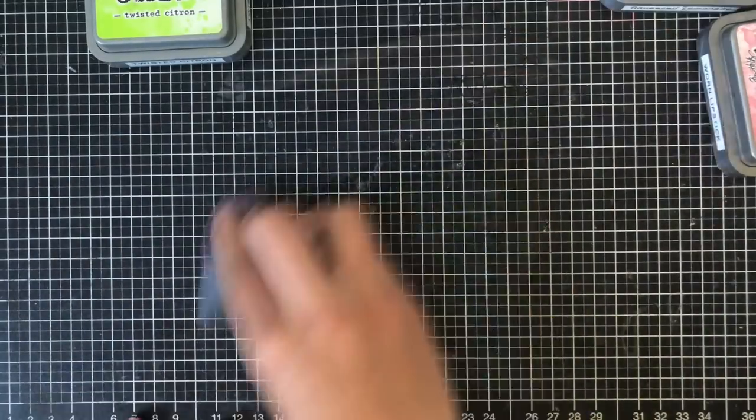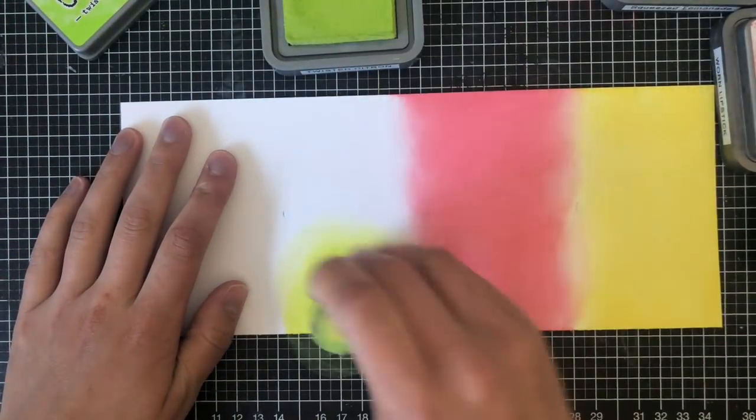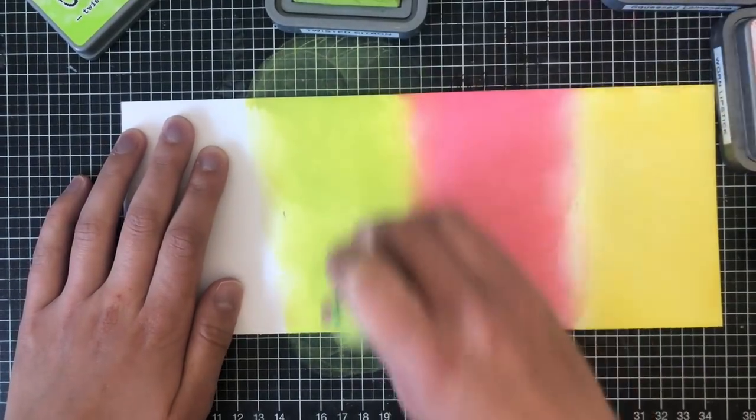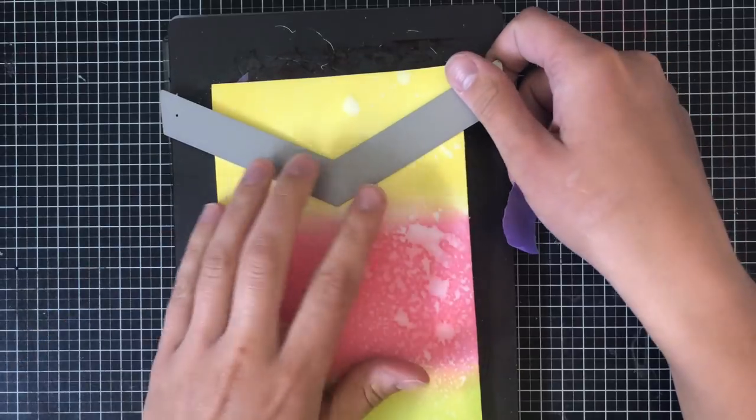Now because this is a die cut, don't worry too much if you get some harsh lines — just be sure to clean off your mat every time you switch colors so you don't contaminate your colors with the other brush. Now that I have all three of my colors, I'm going to spray it with some water. You'll see that the water reacts so nicely with Distress inks because it creates sort of a splattered look, and when it's dry it looks like this.